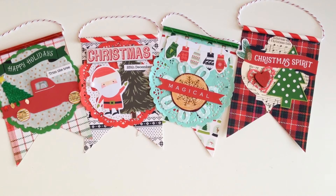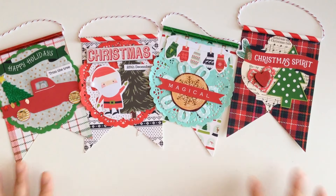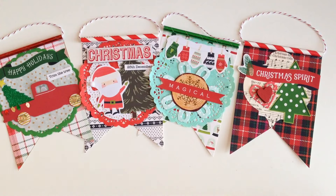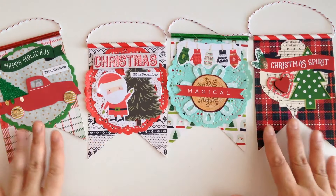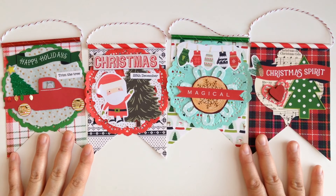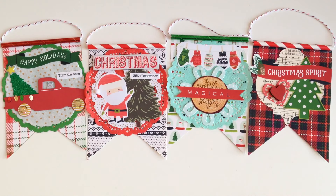Hey guys, welcome back to my channel! Today we're going to be creating these super cute flag banners. I saw these on Instagram from my friend Becky — she had given one to one of her pen pals and I just had to recreate them and include in my series, because they're super cute and super easy. Easy, quick, ready-to-go projects is what I like, and I think these are super fun to make for the holidays.